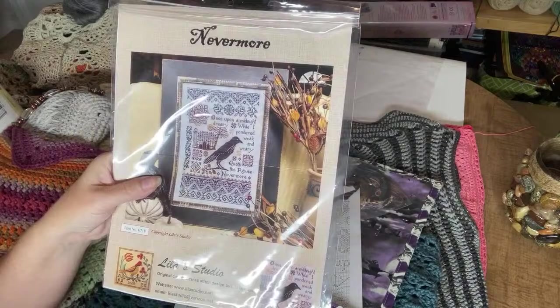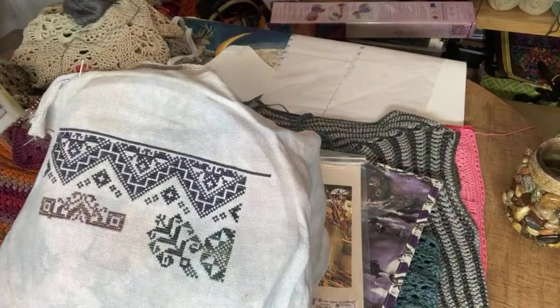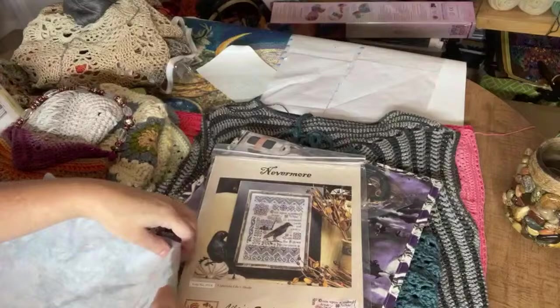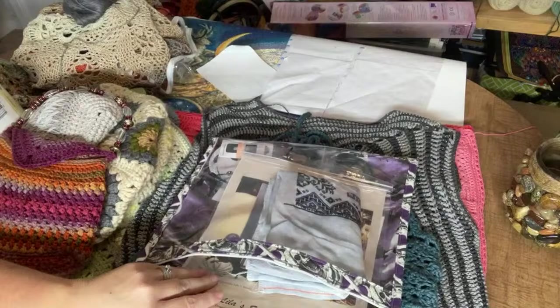So far this is what I've done — not much, but it's actually a lot because it's 36-count fabric, so it's coming along. I've been sick and in the hospital and just had surgery yesterday, so I'm probably behind on a lot of things. That's my current cross stitch WIP — I have other cross stitch WIPs, but if I'm going to cross stitch, this is what I'm going to work on.